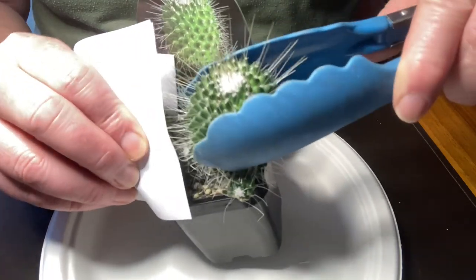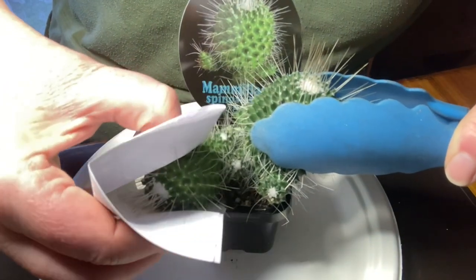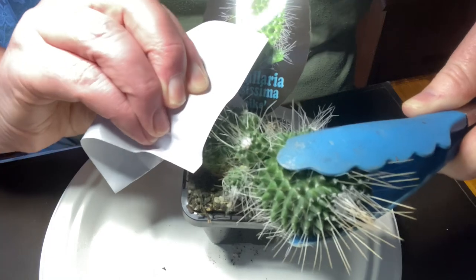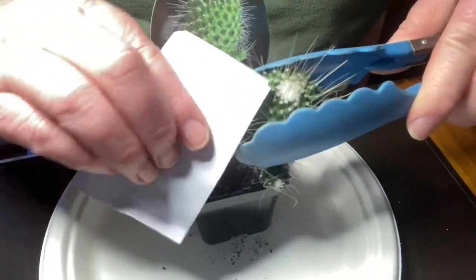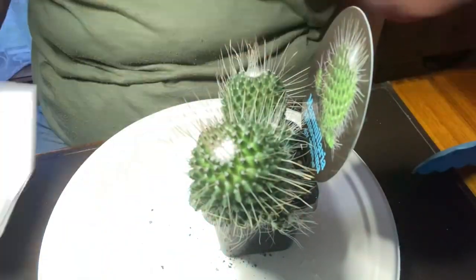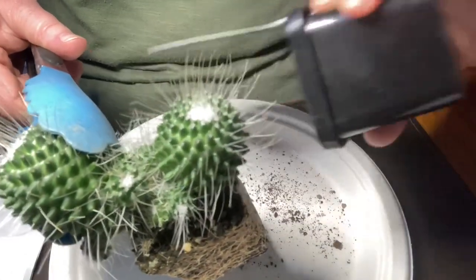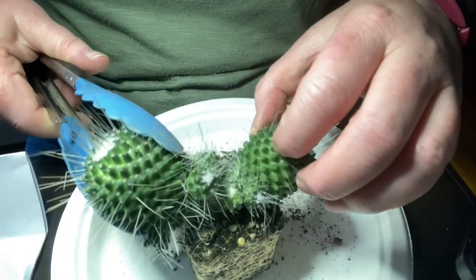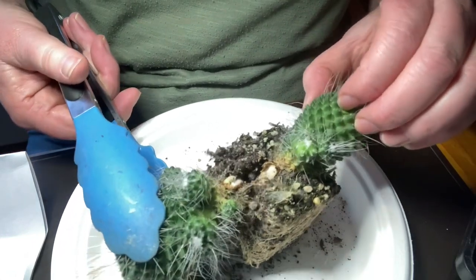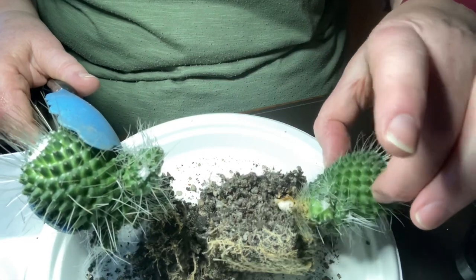We're just going to do a little gentle twisting motion. It doesn't look gentle at all. Sometimes you actually need to use a knife on them. I'm grabbing it with the paper and twisting it — it actually looks like it's two separate plants here anyway. So I might take it out of the pot. It's having trouble coming out but I think it's because there's two separate plants. In real life it doesn't always go right — there are often mistakes.